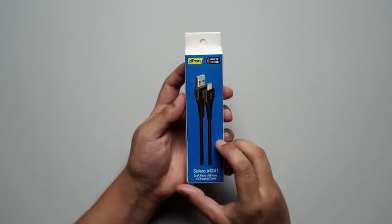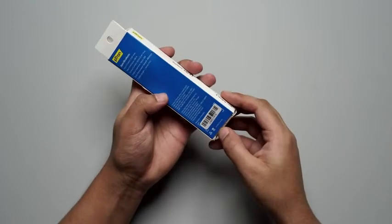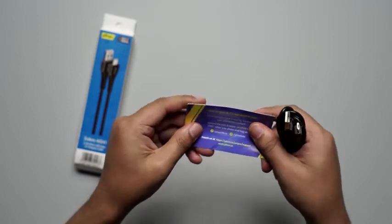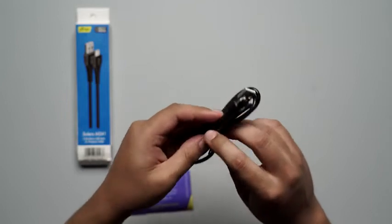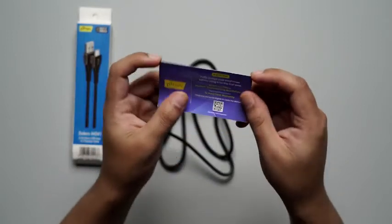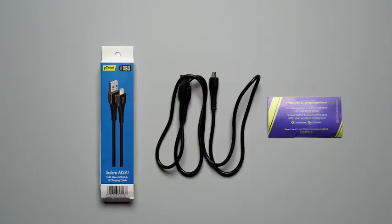Without any further ado, let's quickly unbox this USB cable. Right here we have the USB cable — it's a micro USB type cable — and we also get a small warranty card with it. That's all folks, these are all the things you are going to find inside the box of the Petron Solero M241. Thank you so much for watching the video.